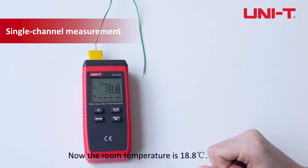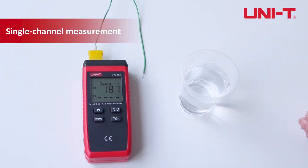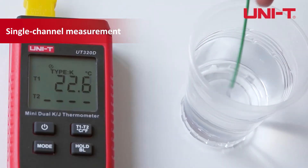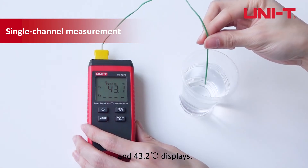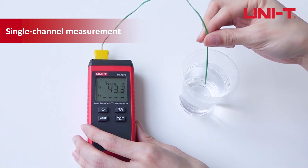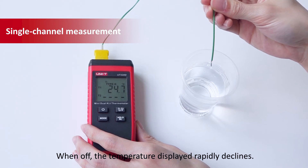Now the room temperature is 18.8 celsius. Place the probe into a cup of warm water and 43.2 celsius displays. When off, the temperature displayed rapidly declines.